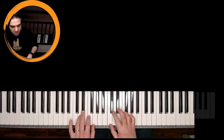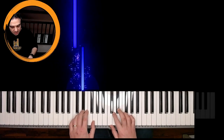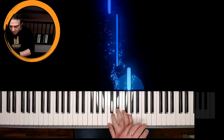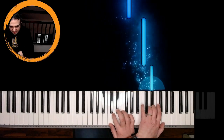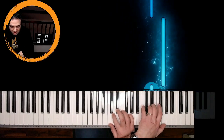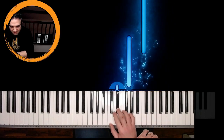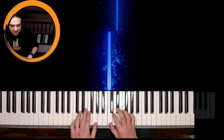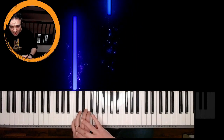This is it: C, E flat, G, C, E flat, G, C, E flat, G, E flat, C, G, E flat, C, E flat, C, E flat, C — and C, the middle C.